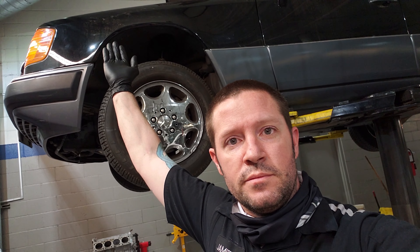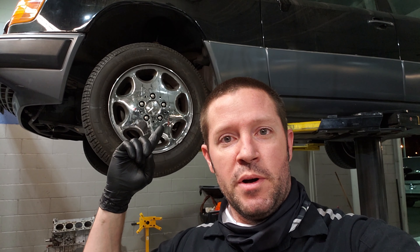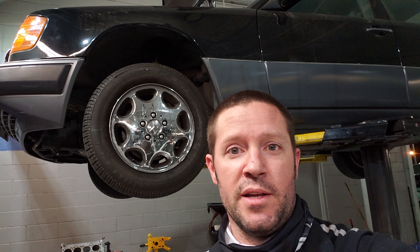Here we are, got it in the shop. I did take a quick look at this thing before I started shooting — this is the first time I've actually had it in the air. When I bought it I didn't even put it in the air or bring it to the shop, because it had a blown head gasket so I didn't push it. I saw the condition of the interior and exterior and was like, hey, I'll give you some money for it. The engine is stupid expensive to replace, so I bought it.